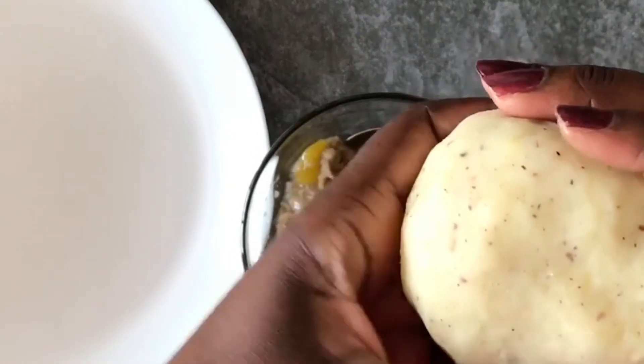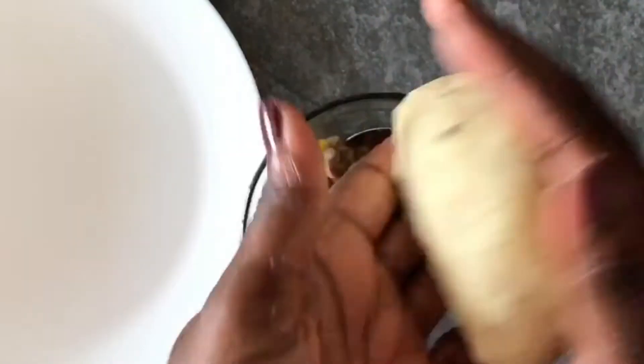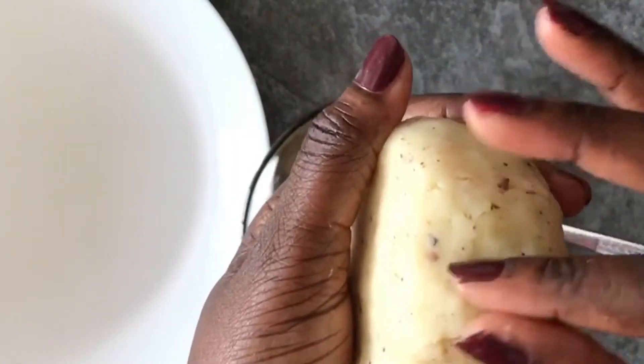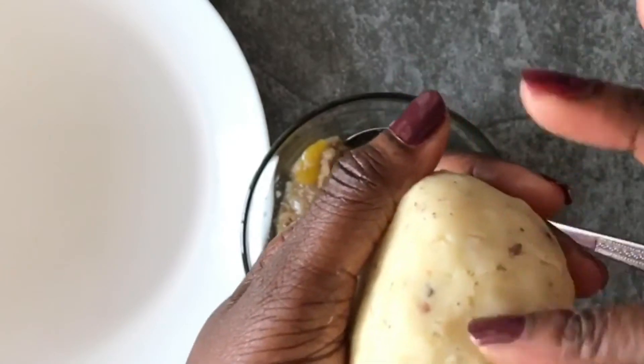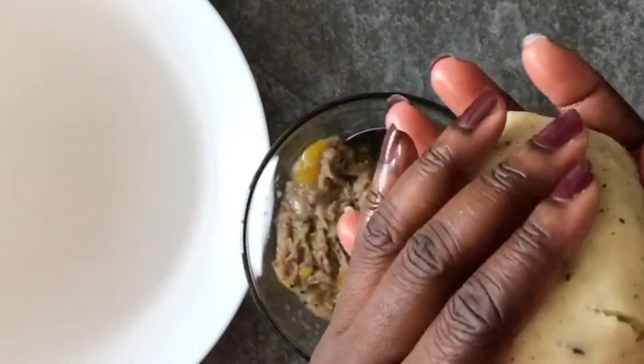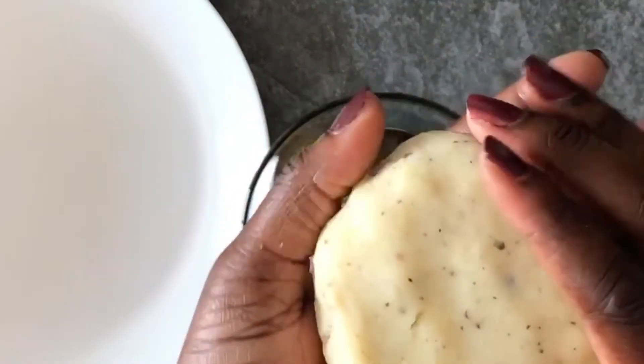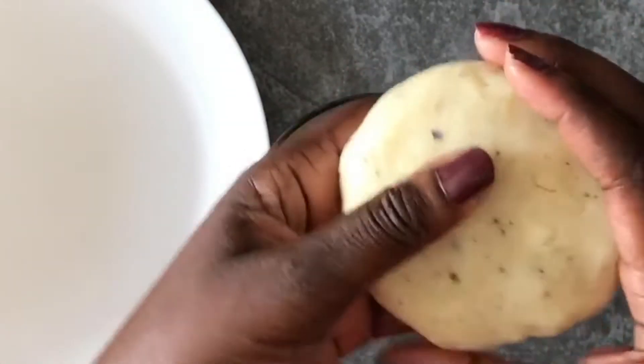Check the sides, check for any cracks, and then try to close them up. The filling is not too runny, so even if there's a slight crack it's not going to ooze out like an egg yolk would, but you just want it to be nice and compact.